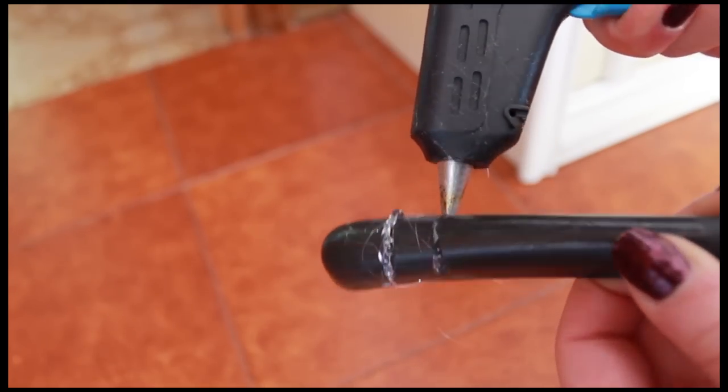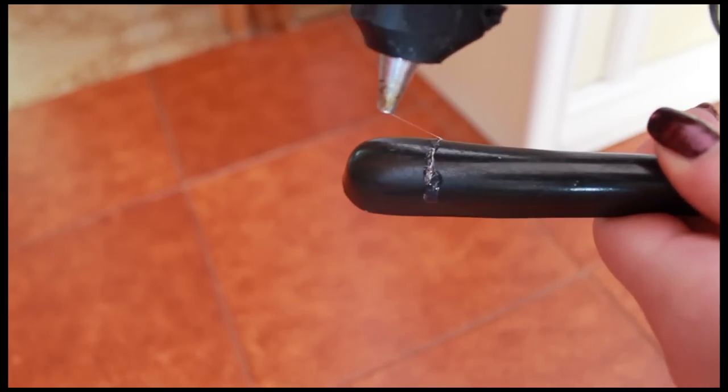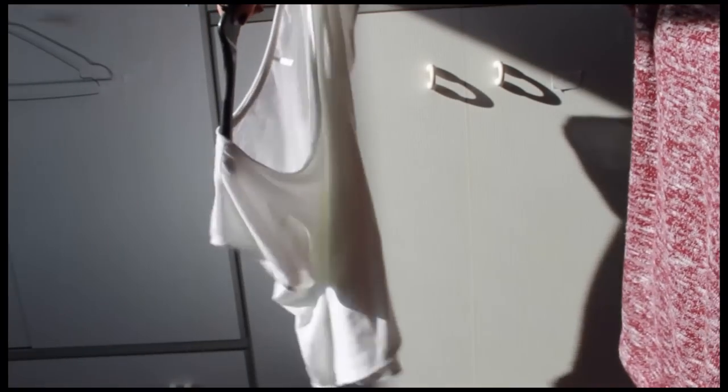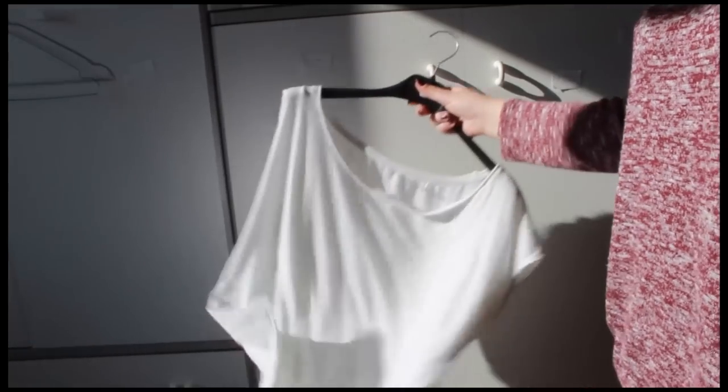The third DIY is for when your clothes always fall off the hanger — do this trick. Draw two lines on the edges of the clothes hanger with the hot glue gun and you're done. This trick is amazing — your t-shirt will never fall off again.